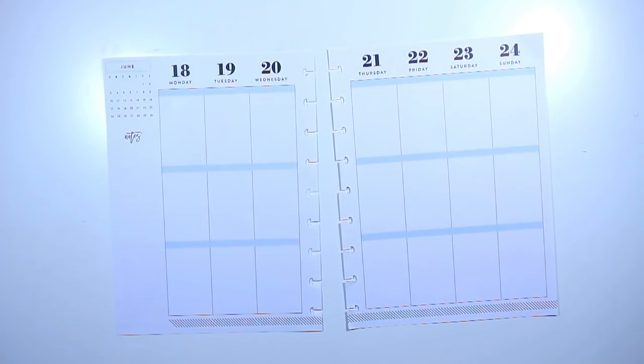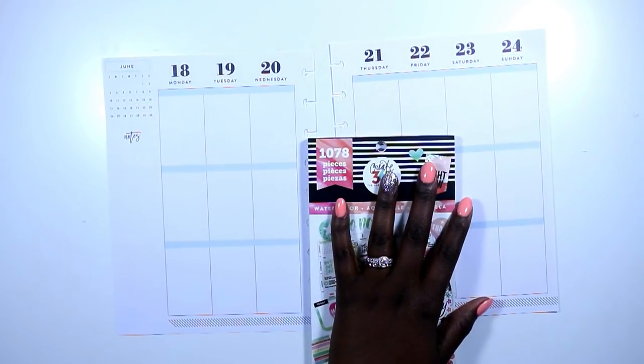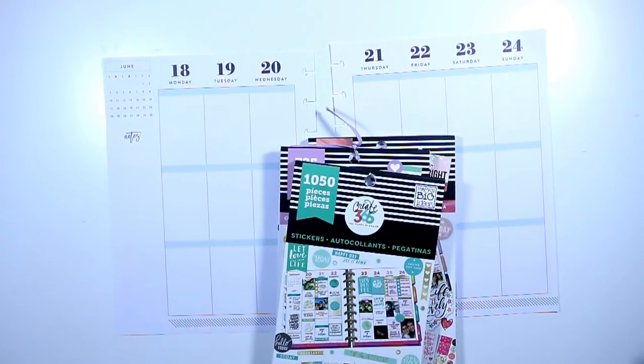For this spread I started with tons of sticker books. I really wasn't sure what I wanted to do yet, so I grabbed quite a few sticker books from my stash and I only ended up using about three.